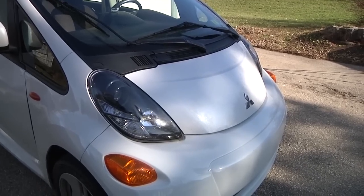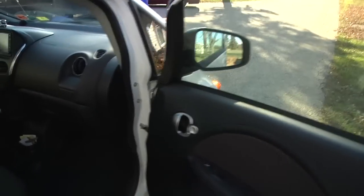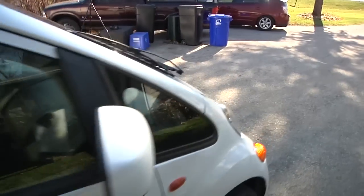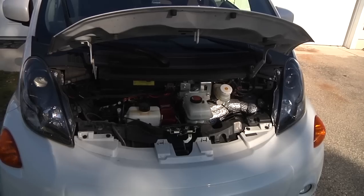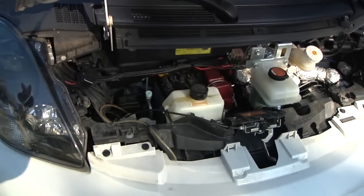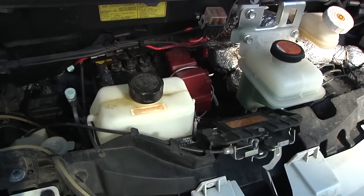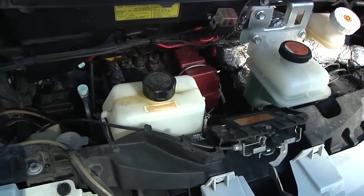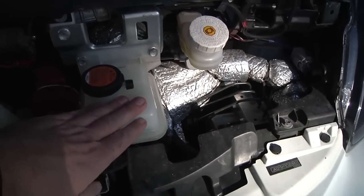Let's take a look under the hood. The hood release is on the passenger side, which I always thought was a little weird, but this is actually based on a Japanese car, so that would have been the driver's side in Japan. There's not too much to see under the hood because it's a rear-wheel drive car. Under the hood we've got the battery, power steering fluid, fuse box, and I also added a heater — that's a one-liter alcohol fuel tank, with connections and coolant for the heater system.